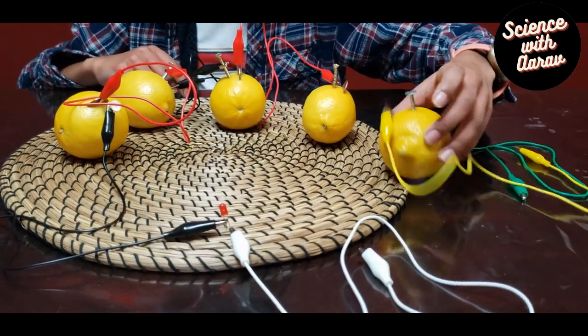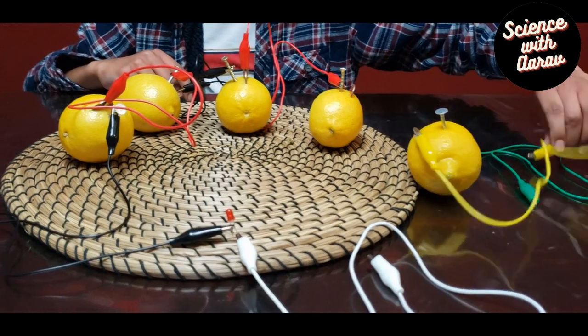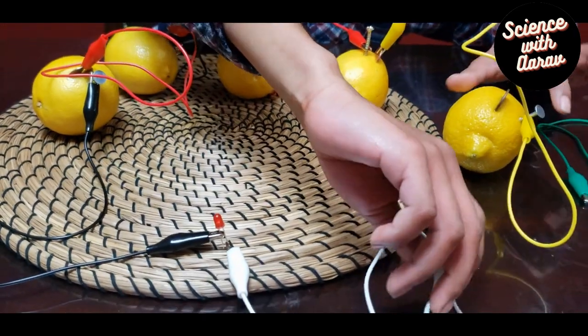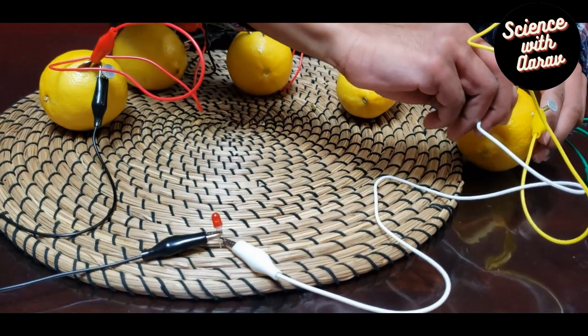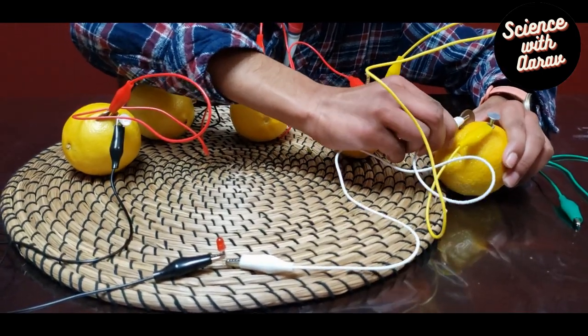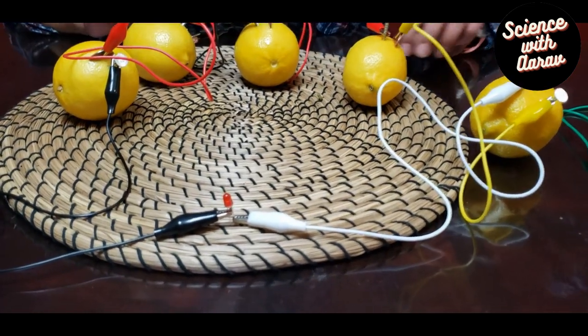One end of the white alligator clip is connected to the LED; I'm connecting the other end to the penny to complete the circuit. It's difficult to see the LED light with the room lights on, so I'm going to switch off the lights to make it dimmer.